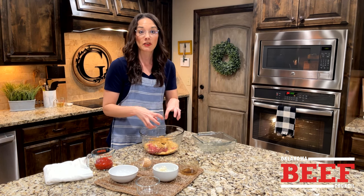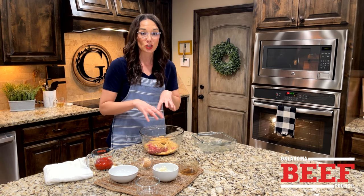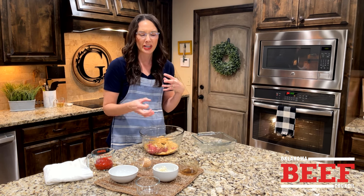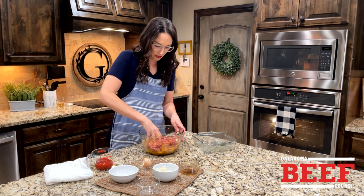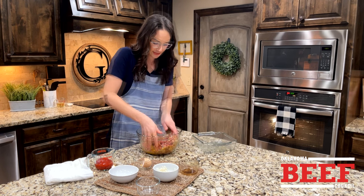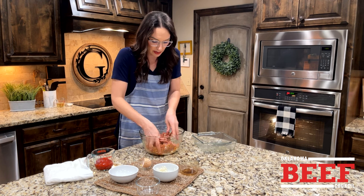When that meatloaf comes together, you don't want to overwork it with your hands — just get it lightly combined. Overworking it will result in a tougher bite. This is one for those who don't mind getting their hands dirty. Get that egg broken up, all the breadcrumbs, onion, and sauce mixed together.